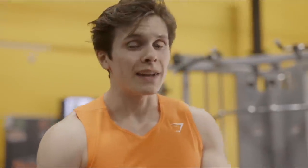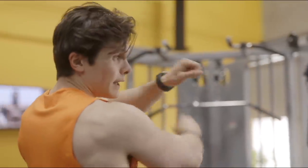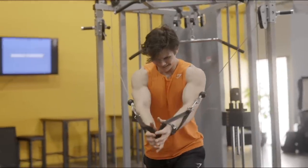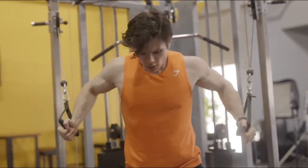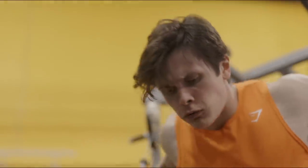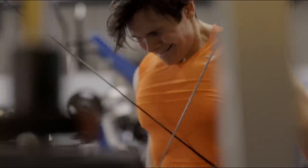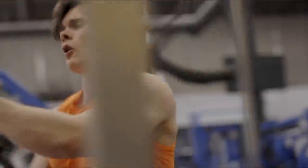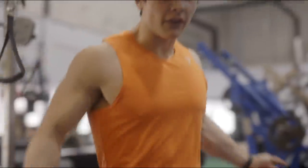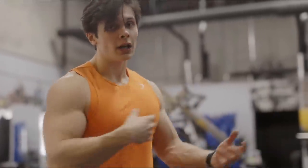We're on to the last exercise of the day — a superset with the cable machine. Cable flies, three sets of 12 to 15, then spin it around, grab the pulleys, and do tricep extensions, three sets of 12 to 15. For the cable flies, I like to do a little scooping motion and finish with my palms facing up. When you come back and scoop like that, squeezing with palm facing the ceiling, you'll notice a bigger contraction in the chest.